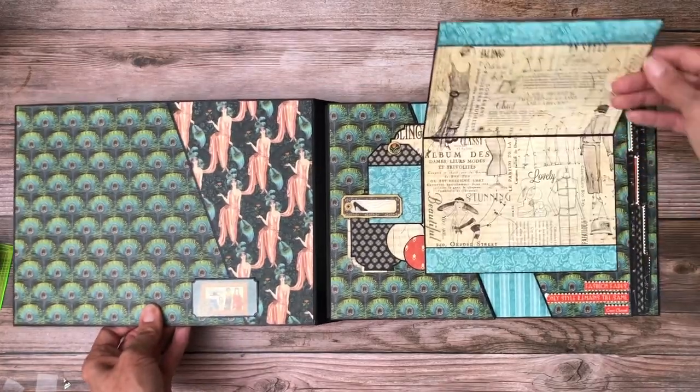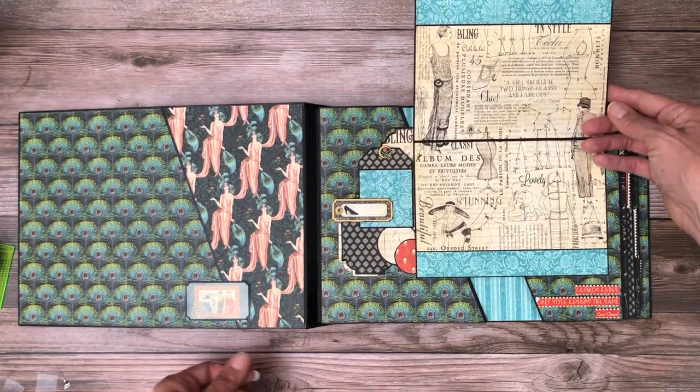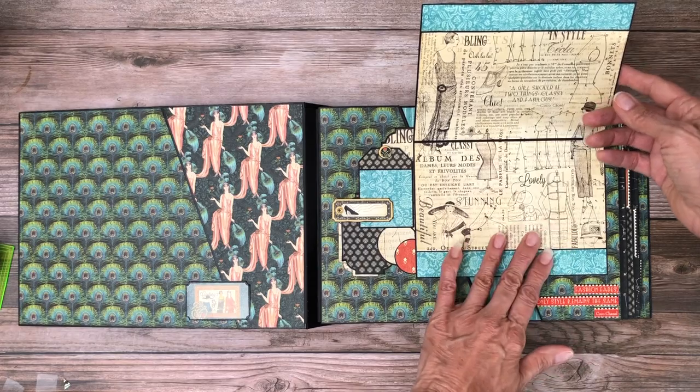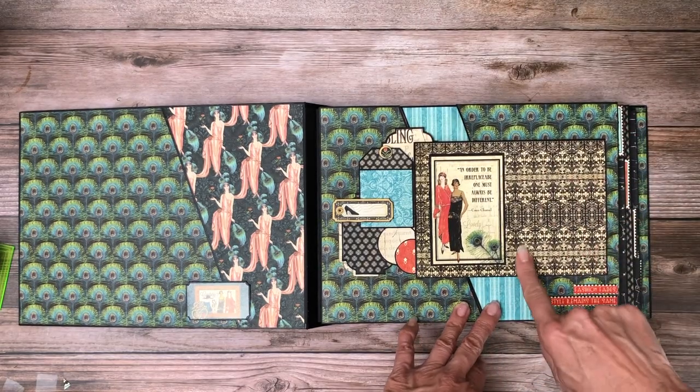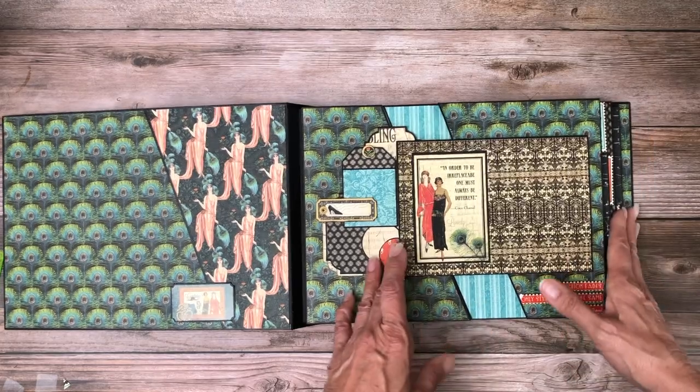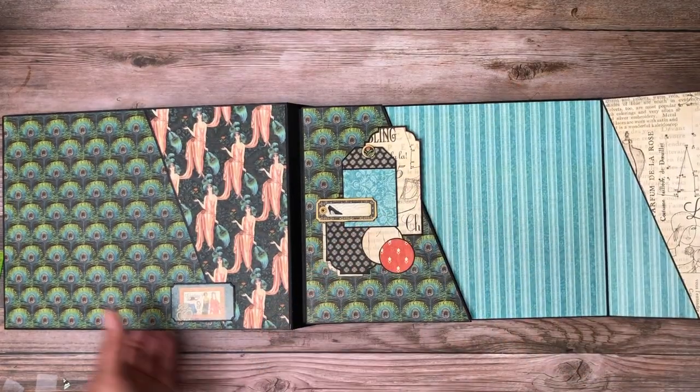Here I've got this five by seven card. This will house a four by six photo or a five by seven. You can also put a small three by four photo here. This opens up to the left.